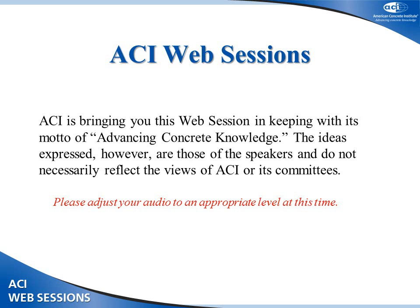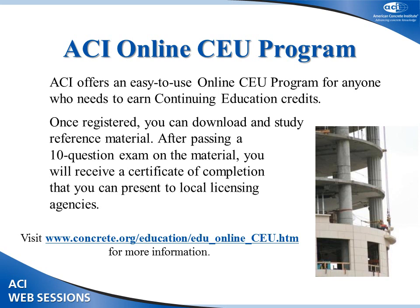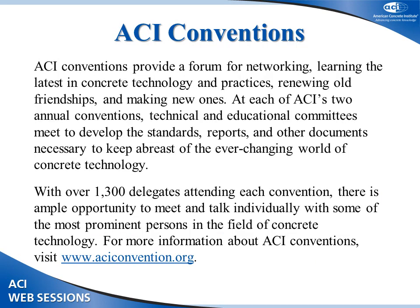The ideas expressed in the following presentations are those of the speakers and do not necessarily reflect the views of ACI or its committees. ACI web sessions are recorded at ACI conventions or other concrete industry events and will be made available for viewing free of charge for one week. Thereafter, they will be archived on the ACI website or added to ACI's online CEU program, depending on their content. You can earn continuing education credits through ACI's online CEU program. Visit www.concrete.org to register.